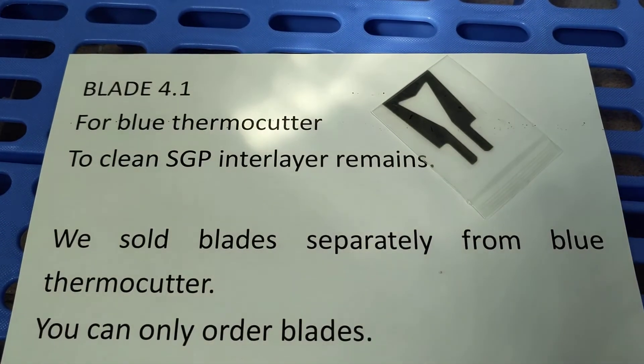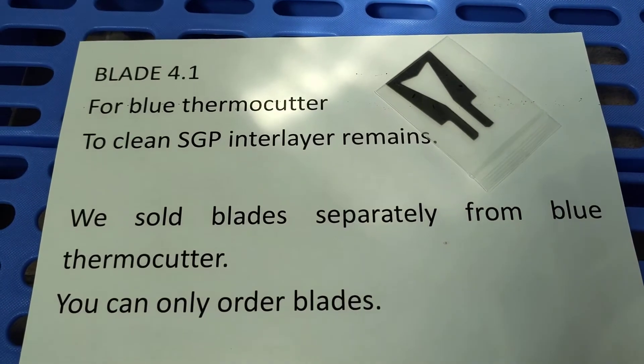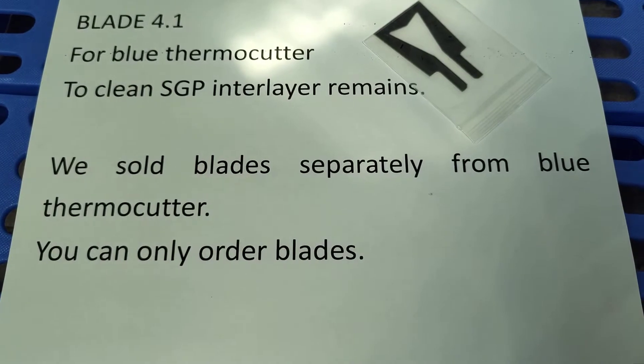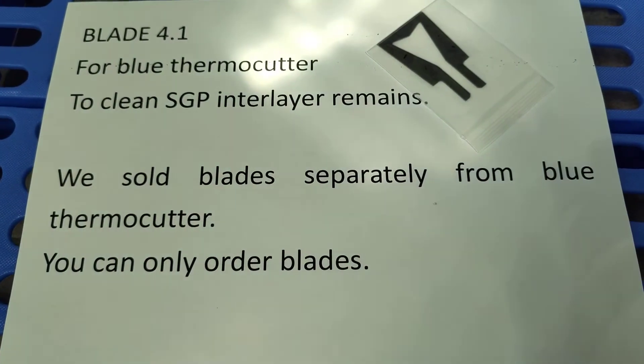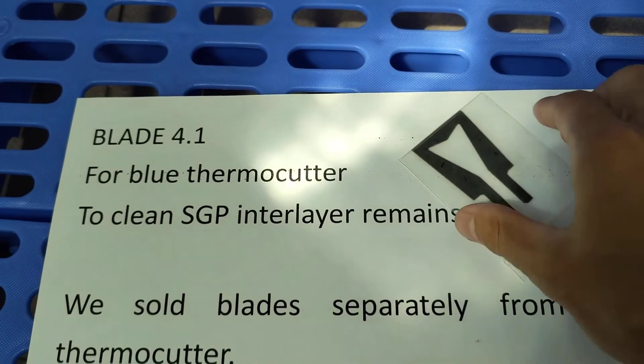Blade 4.1 for Broom Thermal Cutter to clean SCP and layer ribbons. We sell blades separately from the Broom Thermal Cutter. You can only order blades.